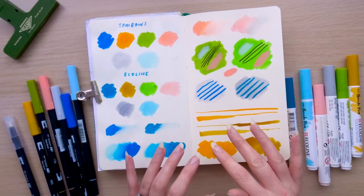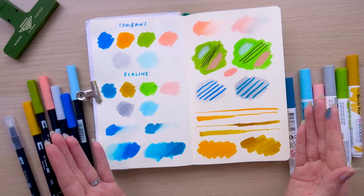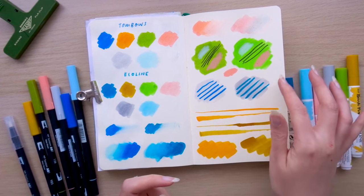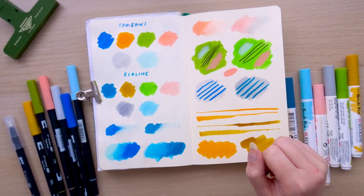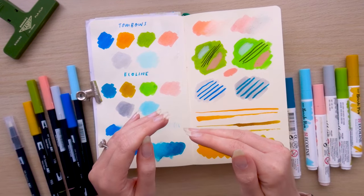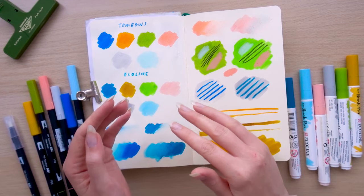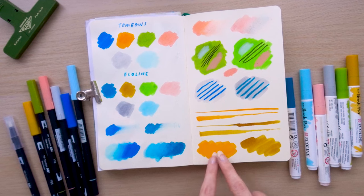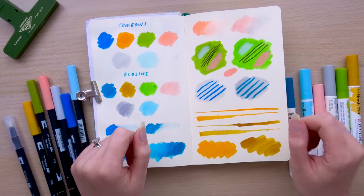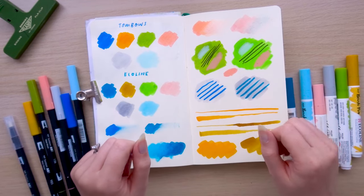So there's our sketchbook spread comparing the Tombows and the Ecolines. I think the biggest differences are the juiciness and wetness, the tone, and getting a really flat colour — the Ecolines definitely feather a bit more. But in terms of layering mixed media on top, there are no issues with either. I'm going to move on to the process part of this video. I think it will be interesting to see how the base layers vary — whether the flatness of the Tombows or the tone variation from the wetness of the Ecolines makes a difference to the final result.